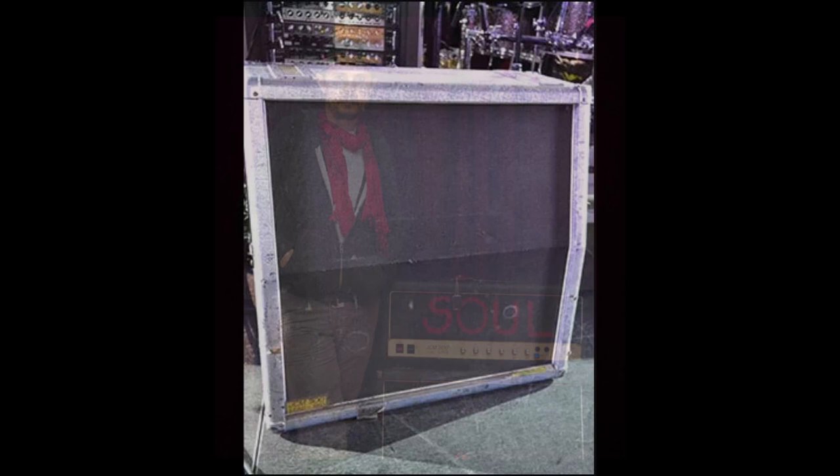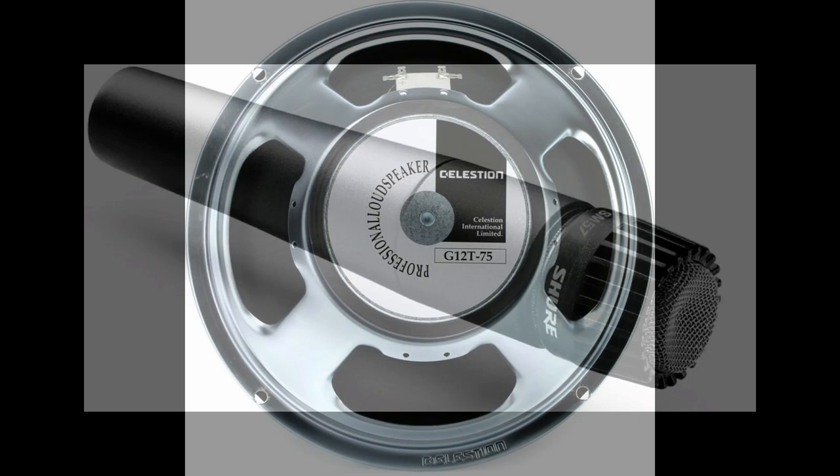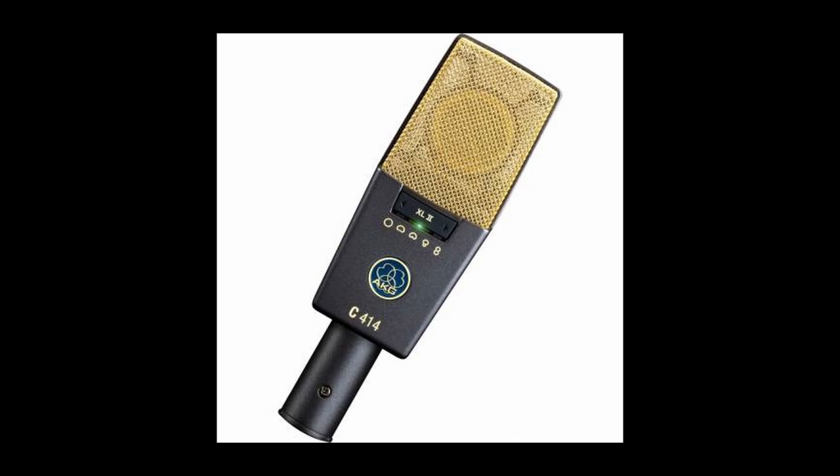As for cabinets, they stuck with the same Marshall 1960A cab which was used on the Siamese Dream album. This cabinet was used for about 90% of Melancholy and was equipped with Celestion T75 speakers. It was mic'd with the Shure SM57 and the AKG C414.